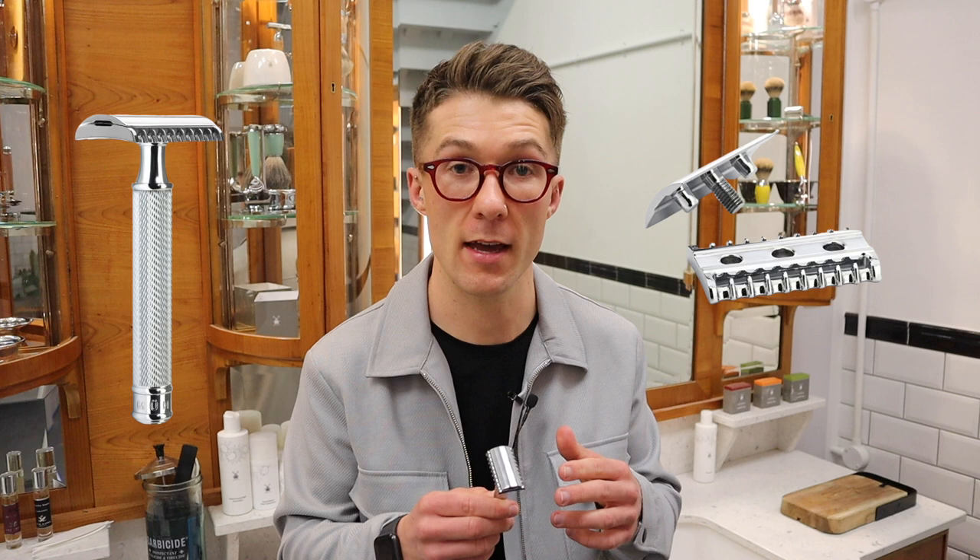If you're looking for the ultimate close shave, this is the ideal setup. Thanks for watching today guys. If you have any questions at all, please comment below and we'll be more than happy to help you out.